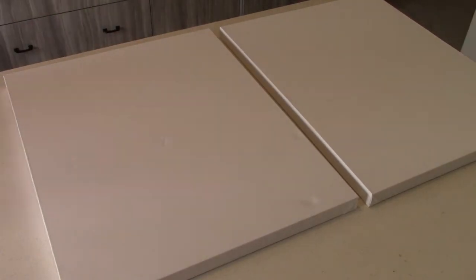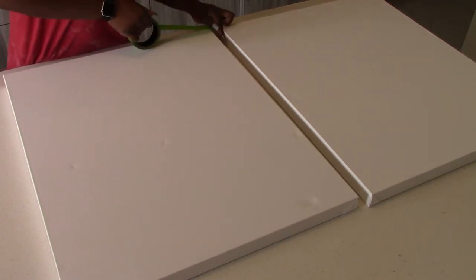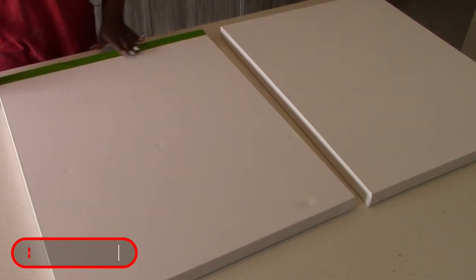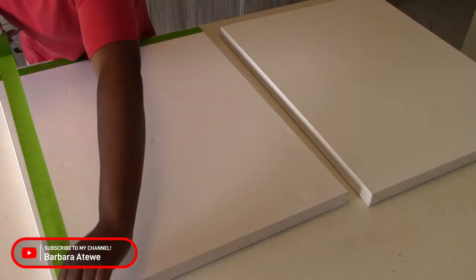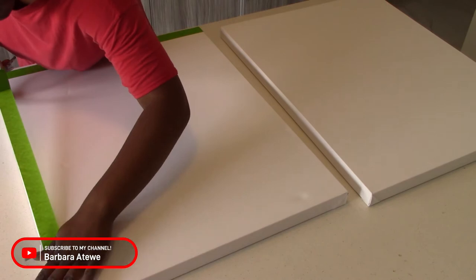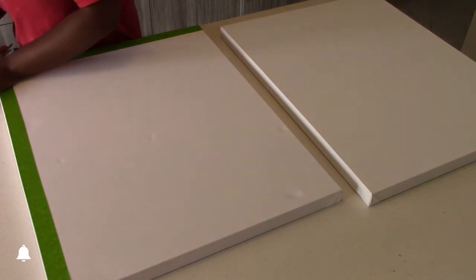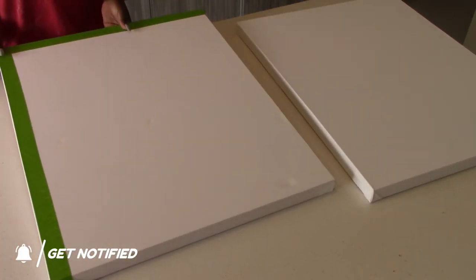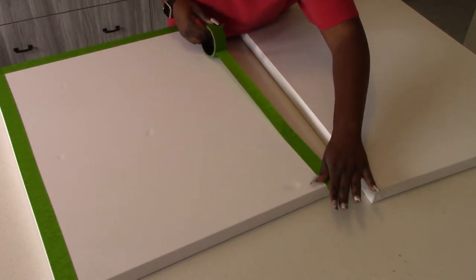To begin, I have these two canvas frames — I got them from Marshall's, they were $12.99 each. I'll have my Marshall's and Home Sense haul linked in the cards and down below in the description. I wanted to make something different because lime wash is a trend right now, but I haven't seen anyone try it on canvas art, so I decided why not try it out for myself.